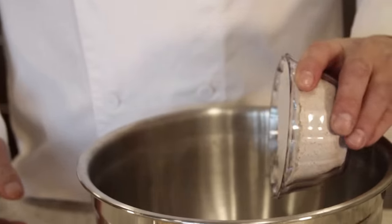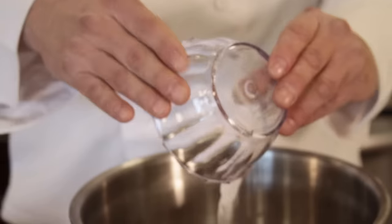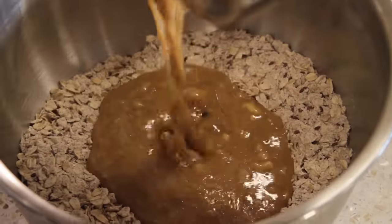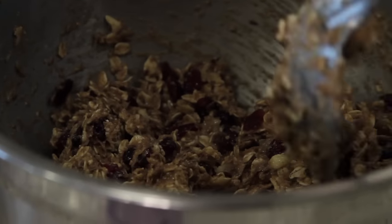In a large bowl, combine flour, oats, flaxseed, cinnamon, baking soda, and salt. Make a well in the center of the dry ingredients and pour in the egg mixture. Fold wet ingredients into dry ingredients. Stir in the cranberries until the batter is incorporated.